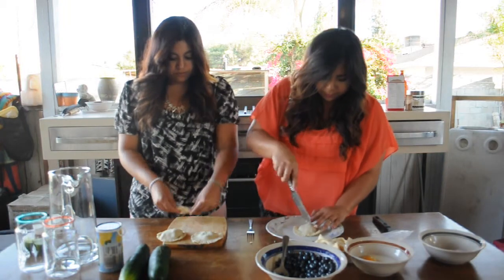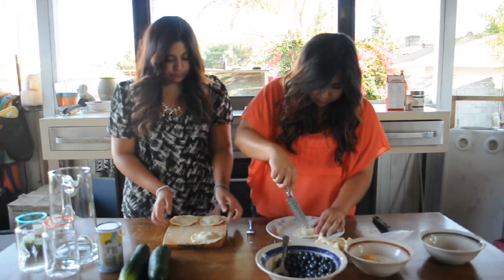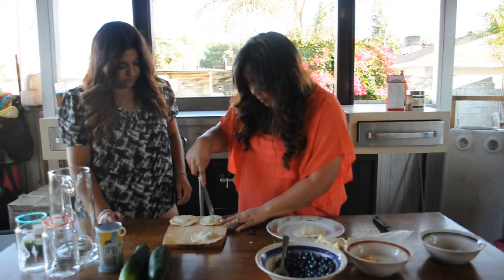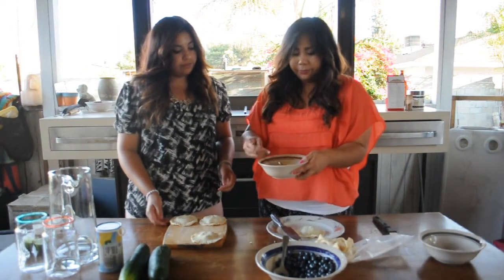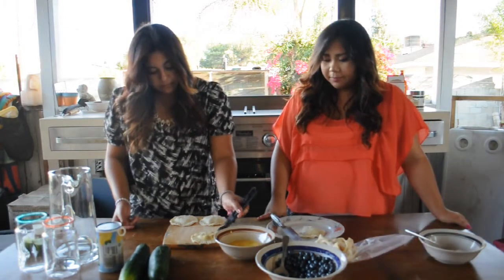Be sure to cut little vents on top of your pies so they don't explode. Next, you want to whisk the egg and milk together and brush it over your hand pies.